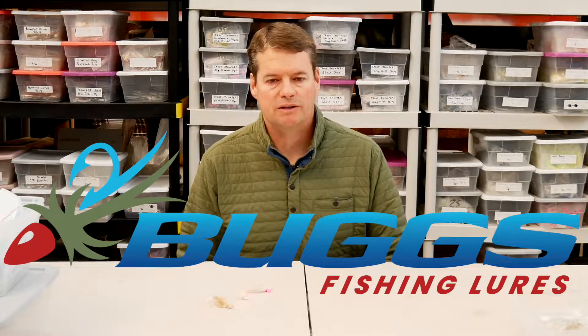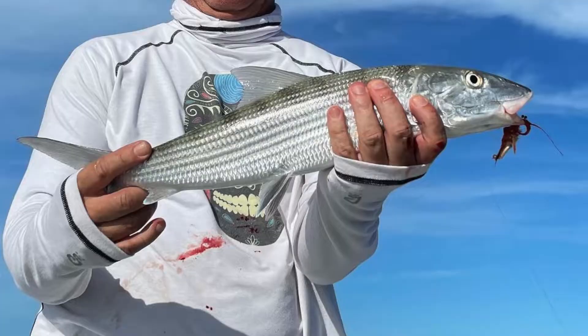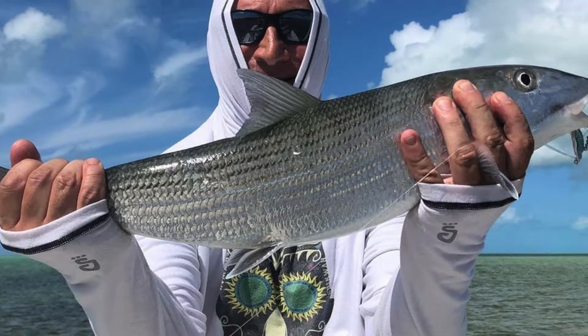Howdy from Texas. This is Heath with Buggs Fishing. I had a customer ask me a question earlier about tipping bonefish jigs. He went on a bonefish trip to Belize — it was the first time he'd ever fished for bonefish — and he ended up tipping his jigs. Tipping a jig means putting a piece of live or dead bait, or a little piece of gulp, onto your jig to make it more likely to catch fish. I'll tell you what the customer did and give you some tips on how to do it.